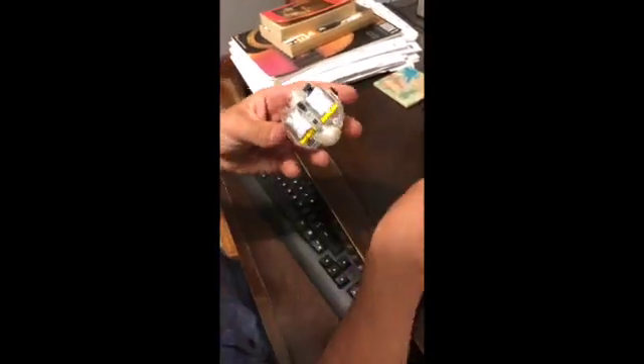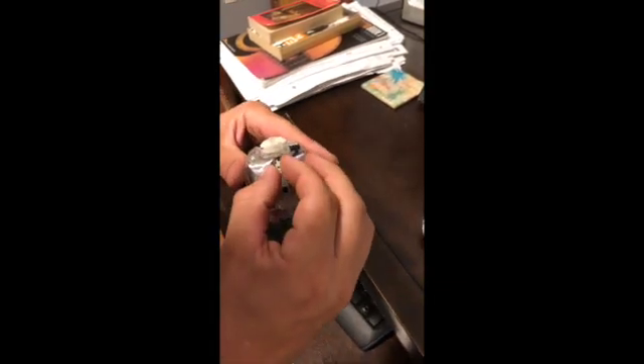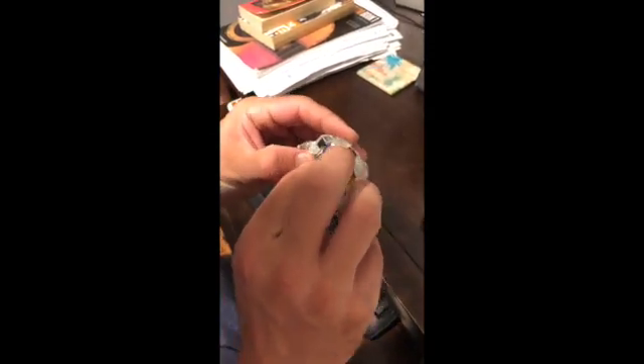In case one of these little connectors comes out, hold it in the right spot. That's your opportunity to get it placed back in where it's supposed to go with the plastic retainer piece.